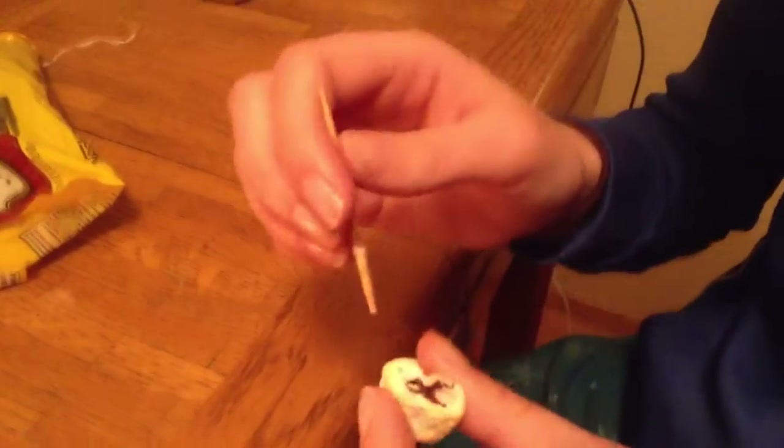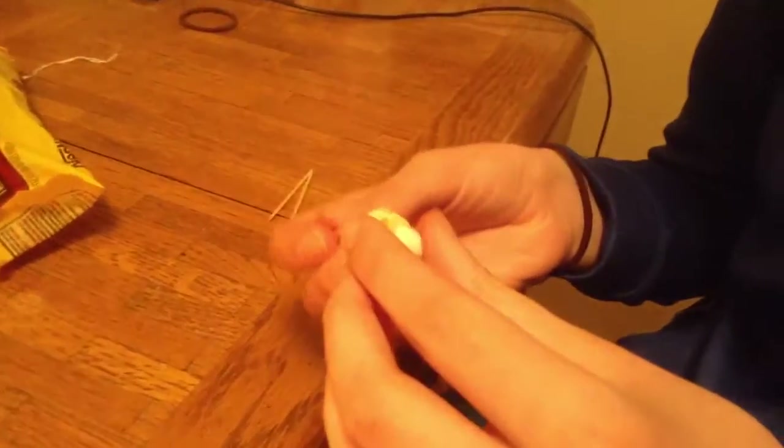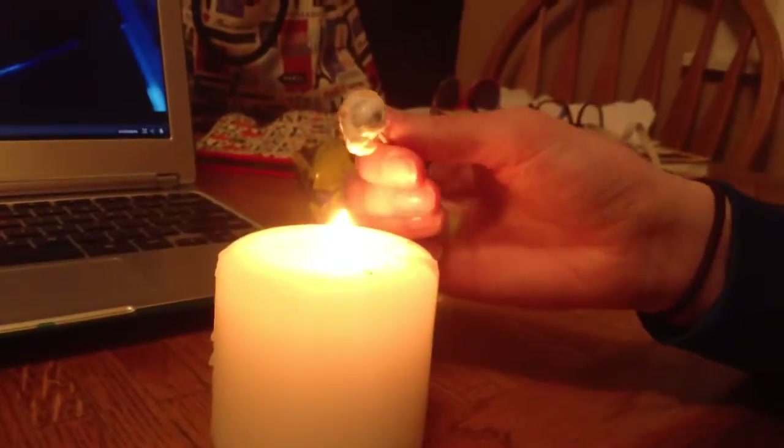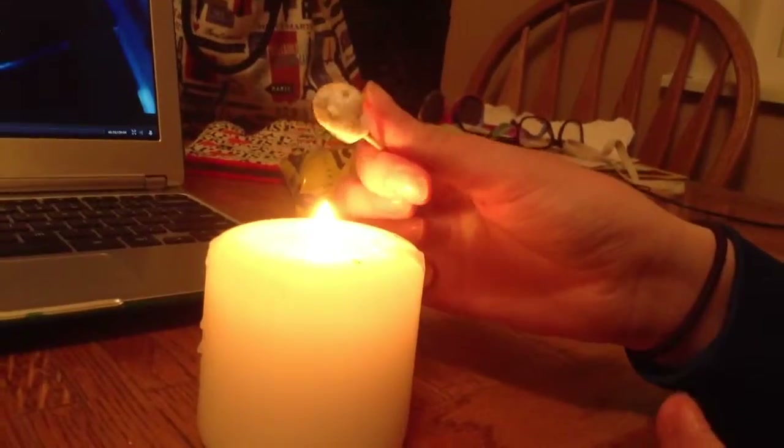Important part: you stuff it in the middle and squish it all together. Then get it back on the toothpick. And then you do it again. But now your marshmallow has a chocolate chip inside. It doesn't look very good. No, it does not. But it's delicious. But it's still going to taste good.